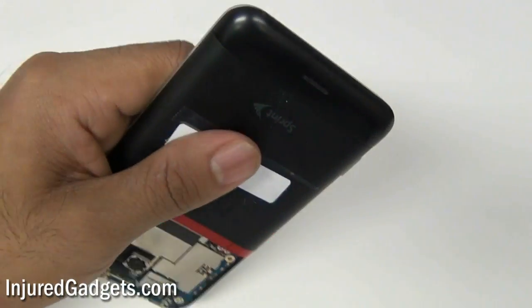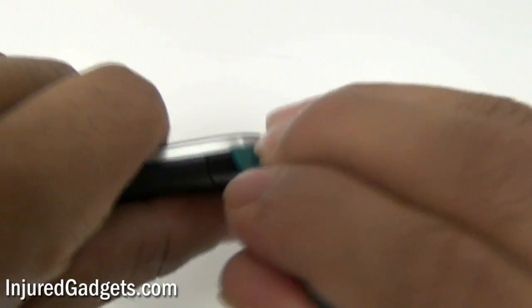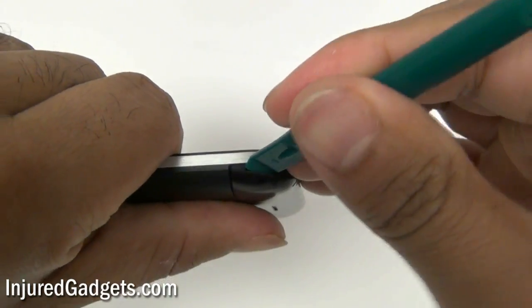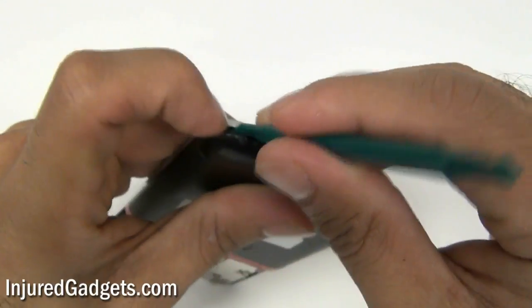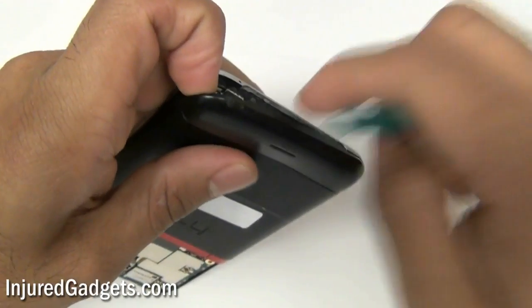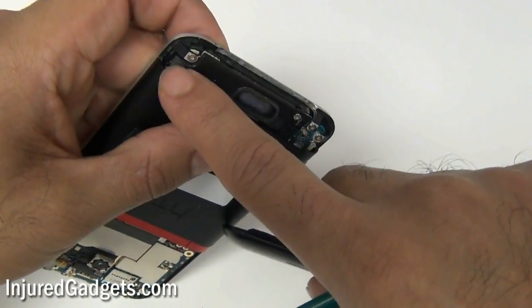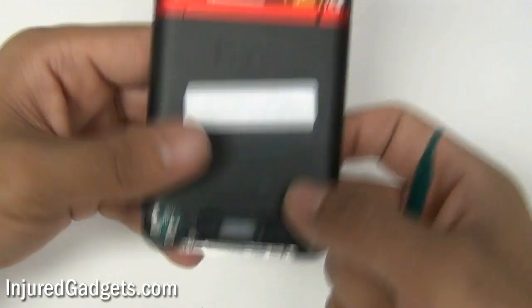Next, using a safe open pry tool or your finger, go ahead and remove the bottom plastic bezel. Please note this is securely held in with adhesive, so it might take a little bit of prying to remove. I wouldn't recommend being too rough with it because that plastic frame can break, so just be careful when you remove it.